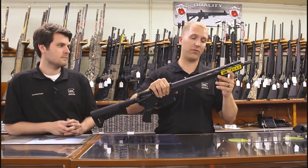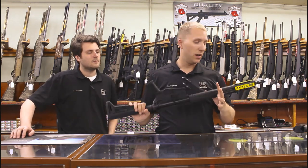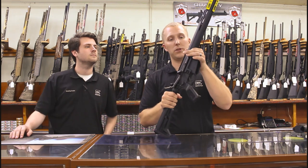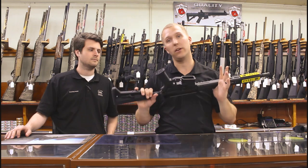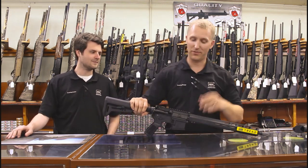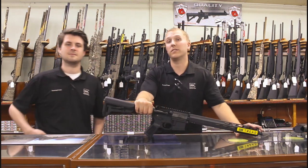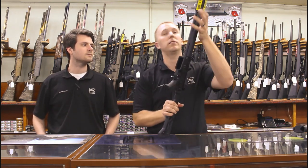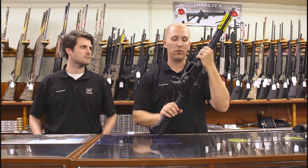They use a very low-profile micro gas block in there, which is how they fit this nice free-float M-LOK rail on the barrel. It is 100% free-floated, which most full-length rails are going to be — so it's not going to mess with the barrel harmonics when firing. Essentially it's locked onto the upper receiver, not touching the barrel, so it won't hurt your accuracy.